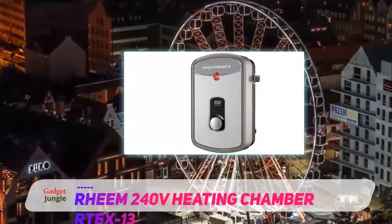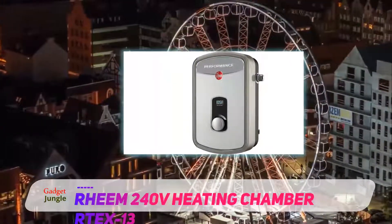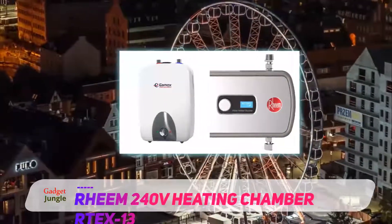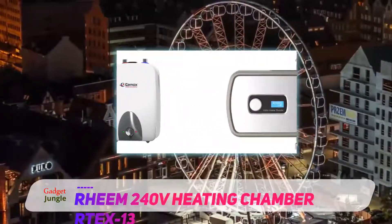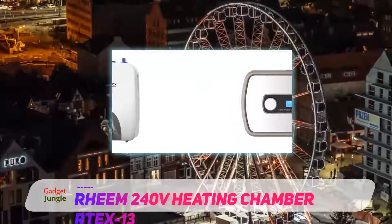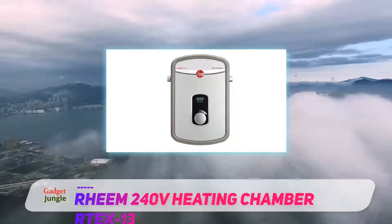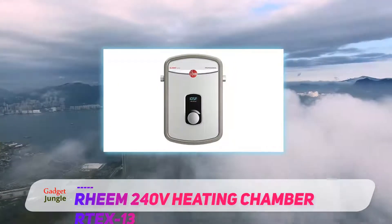It's just as efficient, rugged, and space efficient as its predecessor. Plus, the new model adds a digital thermostat with user-friendly controls, as well as even more durable innards. While the previous model didn't quite live up to Rheem's legendary reputation for build quality and reliability, this model does.